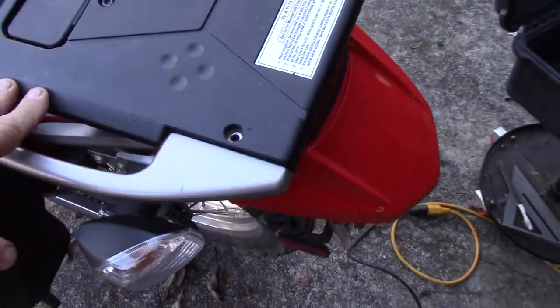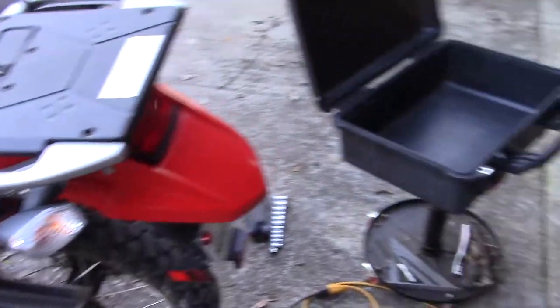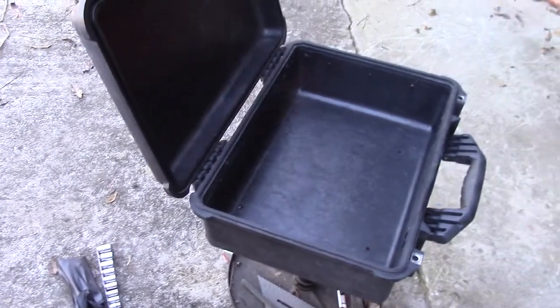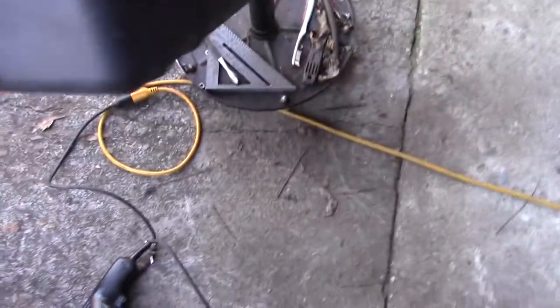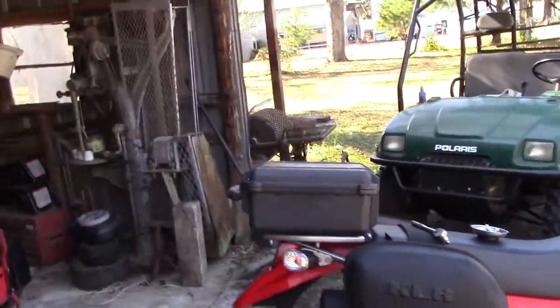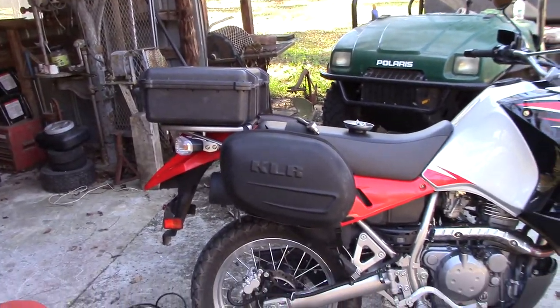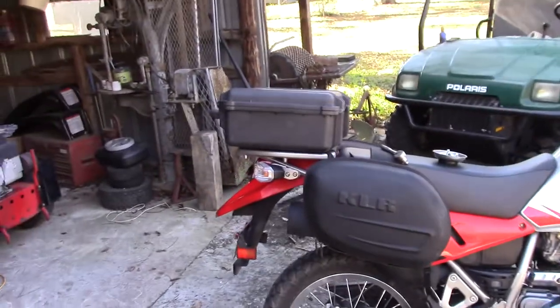I'll keep the tool kit inside in case I need it, and then I'll put some other stuff in there like a tire gauge and just little things for emergency kind of stuff. I'm just about to put this on here, and once I bolt it on it's not going to be bad really. It's not too big, not too small. I wish it was a little bigger, but between those soft bags and this case it's going to work out.